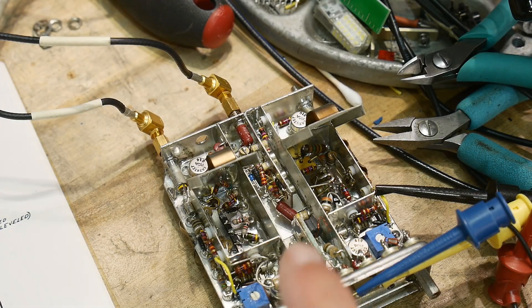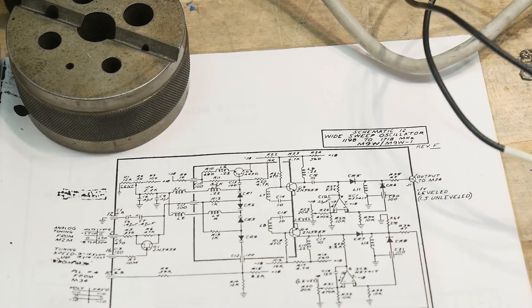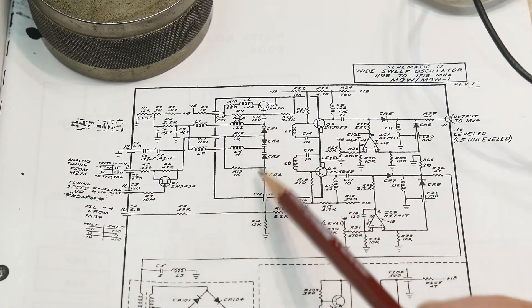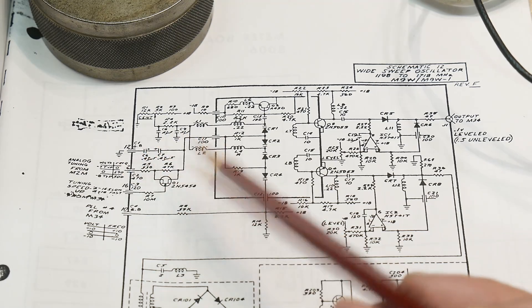I'm concentrating on this one module here — it's kind of the heart of the machine. Let's walk through the schematic and make sense of it. The upper section here is an oscillator, and there's a bunch of varactor diodes here, so this is a voltage-controlled oscillator.